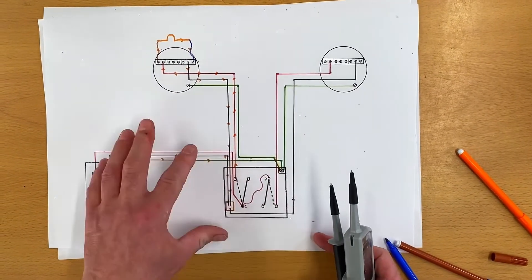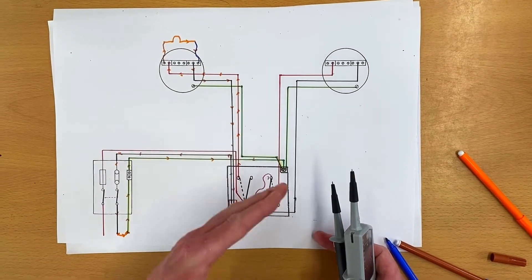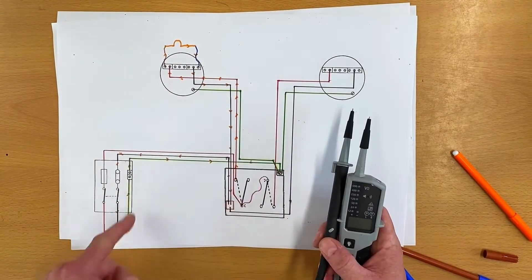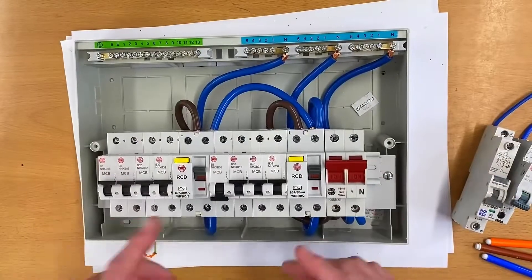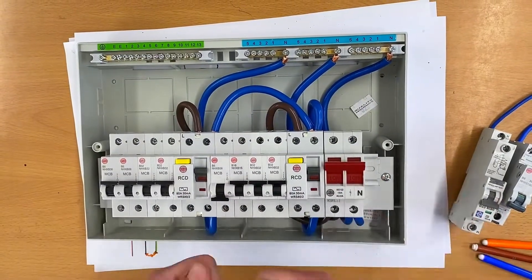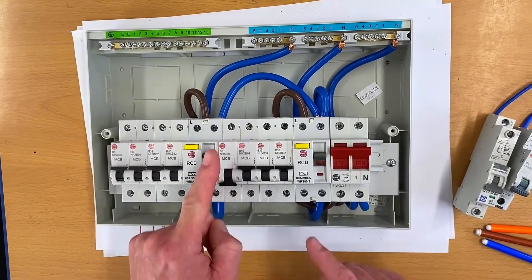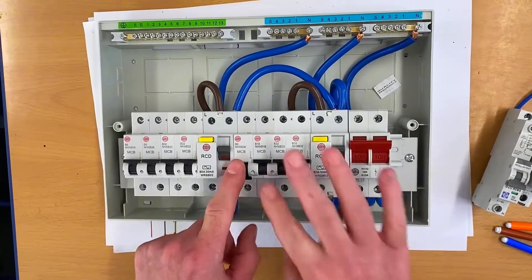That's why we got that continuity beep - the circuit was fully isolated with no voltage, but people get confused when they hear that beeping noise during safe isolation and think a voltage is present. The machine will read the voltage present; the beep itself is a continuity - in other words a complete loop - which we've proved in three different ways. You might be out in the real world having done a safe isolation procedure and think you haven't got the beep being discussed - there could be a number of reasons.